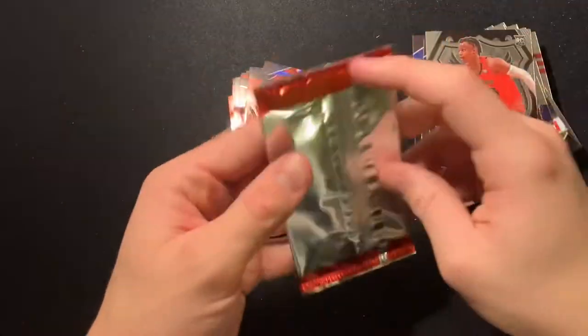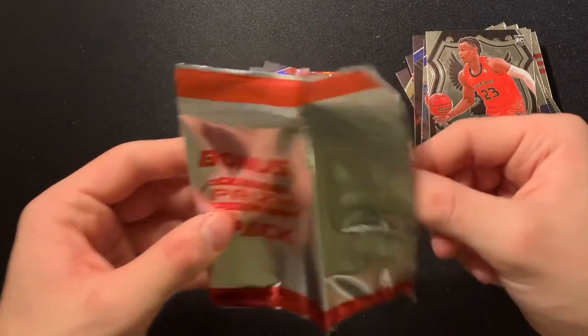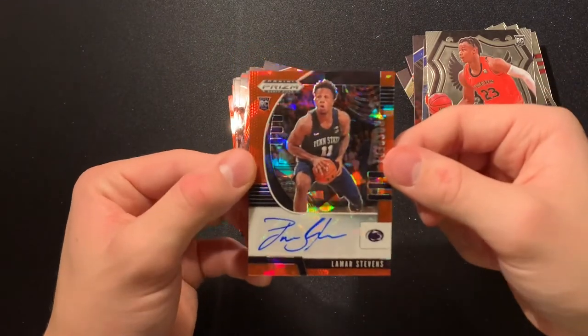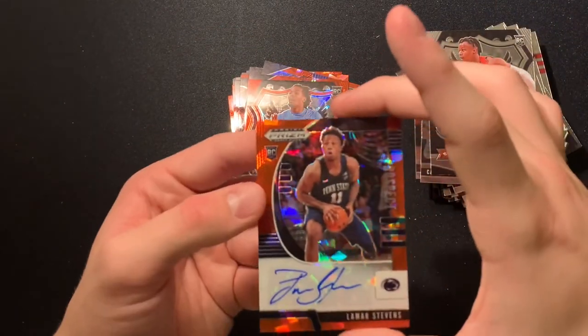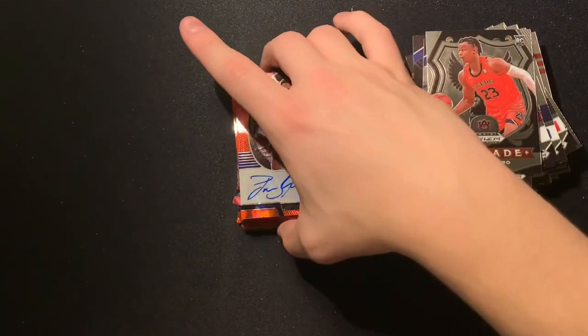Very last pack of the entire rip — red ice, come on, LaMelo Ball right here! LaMelo Ball... oh, Lamar Stevens. I saw the L and thought it was LaMelo at first. Lamar Stevens red ice.